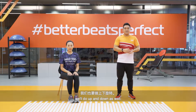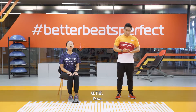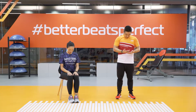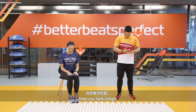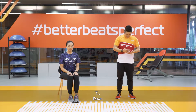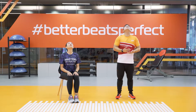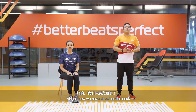Now we'll do up and down as well. Look up, then down. Feel the stretch on your neck. Keep your back straight. Up and down, continuing for several repetitions. Now we have stretched the neck.